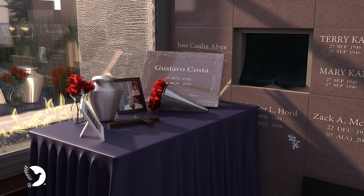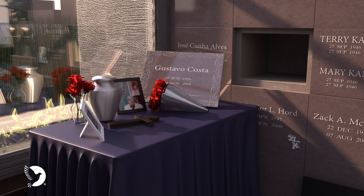When the service is complete, the curtain is removed and either our staff or a family member may place the urn in the niche. An interior cover is then placed over the opening.